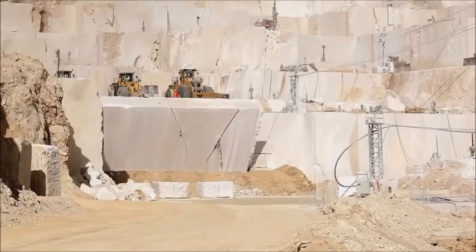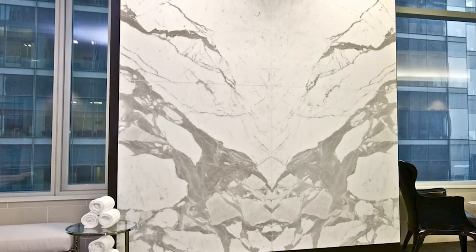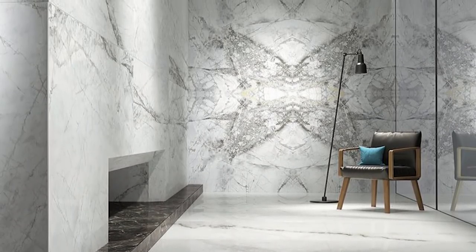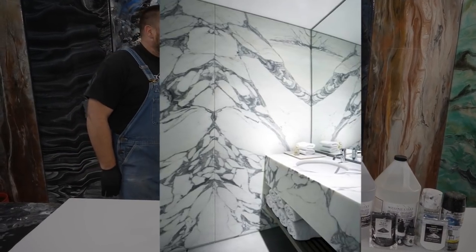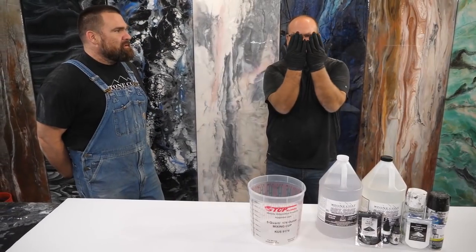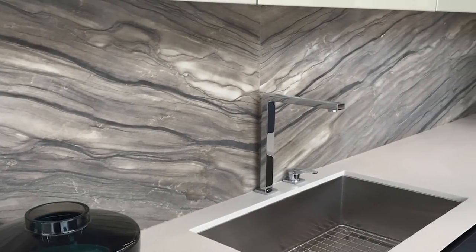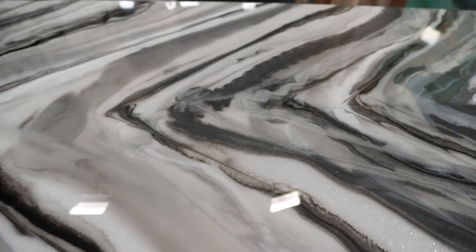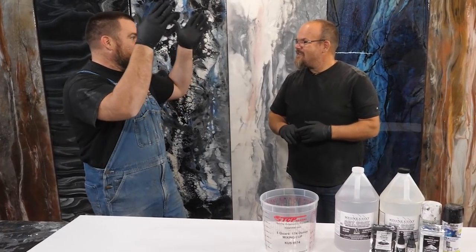If you're building a high-end hotel or you've got a big wall backdrop — a big wall shower panel — they'll butterfly it, which is called bookmatching. They open up those slabs and they mirror one another. It's really cool.